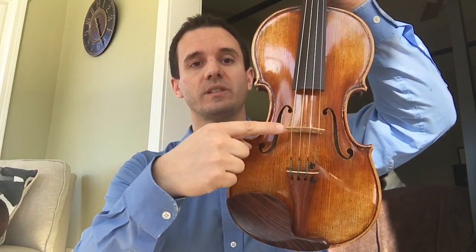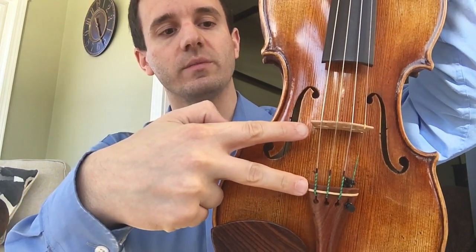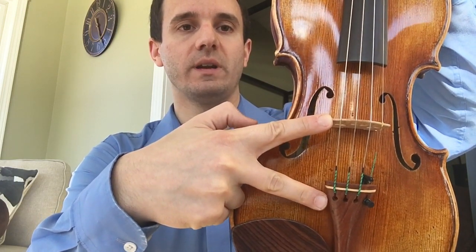It's going to make the distance between the tailpiece and the bridge farther apart. Right now the distance between this bridge and tailpiece is probably about 4.8 centimeters, so it would be more ideal if it were further down here.